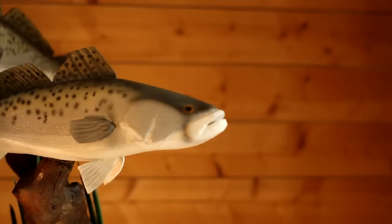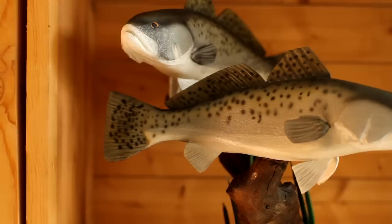I like redfish for the fight. I love big jacks for the fight too. But trout — they're always around, you can almost always find them, and they're willing to hit just about anything. That's probably why they're my favorite. They're also beautiful.